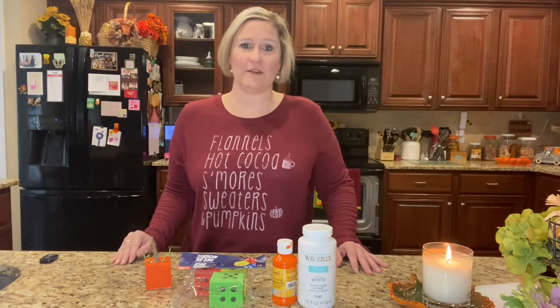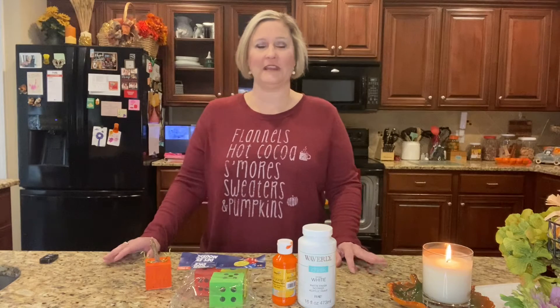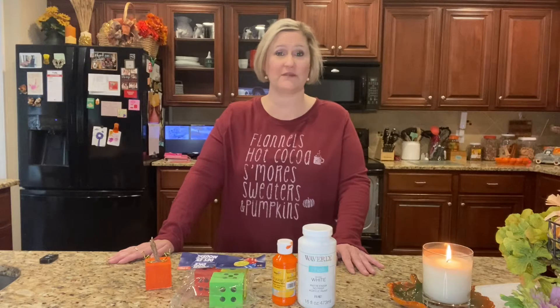Hey y'all, welcome back to my channel! We have another DIY here and it is going to be a pumpkin DIY. Let me go ahead and show you the materials that we'll be using for this project — very simple, very easy.